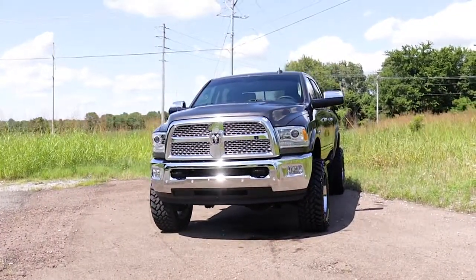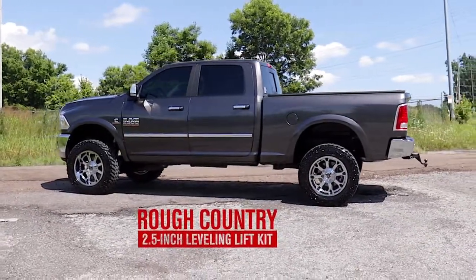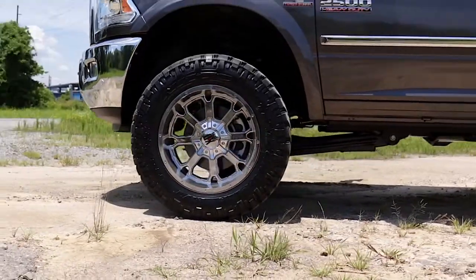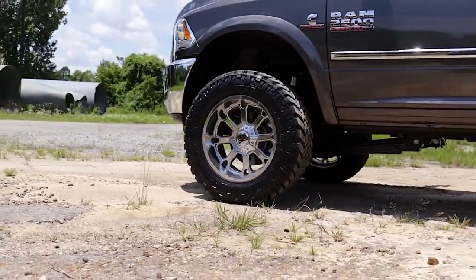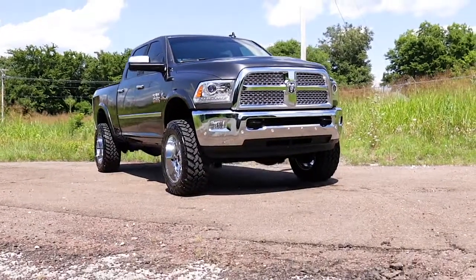Lift, level and smooth out your ride with Rough Country's two and a half inch leveling kit for Ram 2500 model pickup trucks. Engineered to fit Ram trucks equipped with front radius arm suspension setups, this easy to install kit gives a big boost at an unbelievable price.